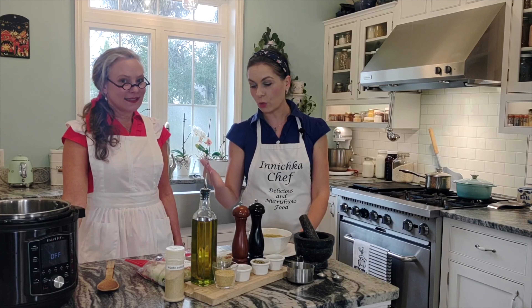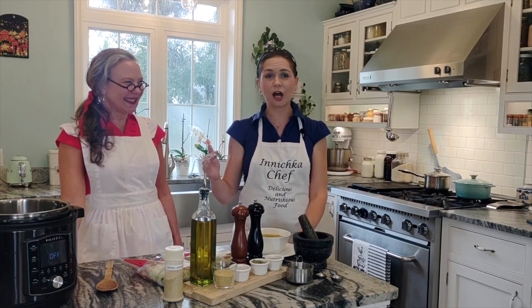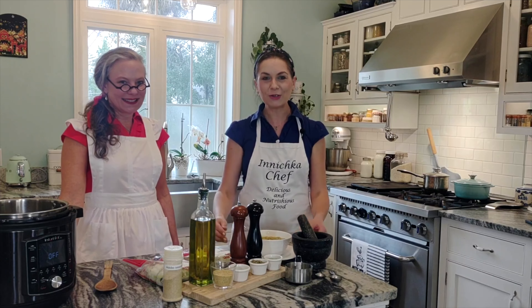Most importantly, it's quick — very quick. Tracy is a mother of six children and doesn't have a lot of time for cooking, so she will show you how to make a fast, quick, delicious, and most importantly nutritious meal. Let's do it!